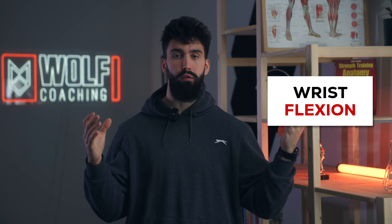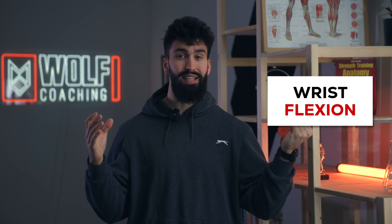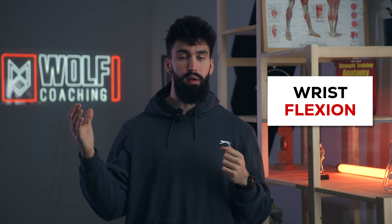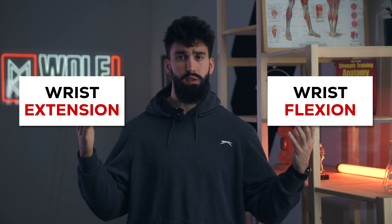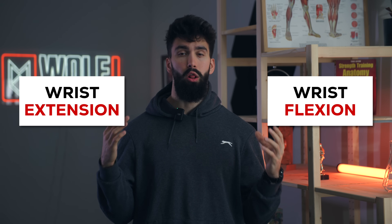The forearm is a really complicated set of muscles, but for our purposes we can break down these three muscle groups into two exercise categories. One will be wrist flexion exercises, where you're also flexing the fingers, and the other is wrist extension exercises. With just these two categories, we'll have effectively targeted a lot of the forearm musculature — or at the very least all the musculature that is big enough for us to really care about aesthetically.